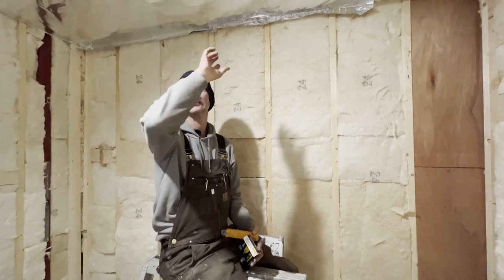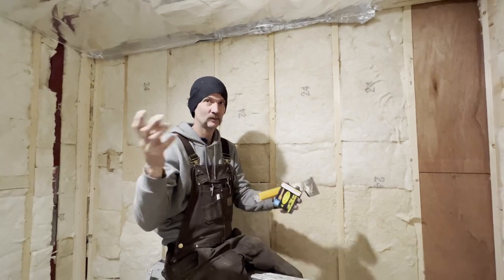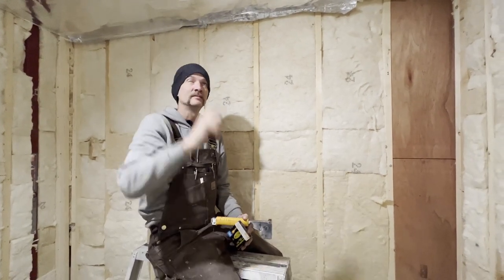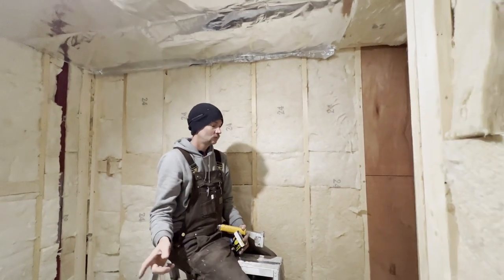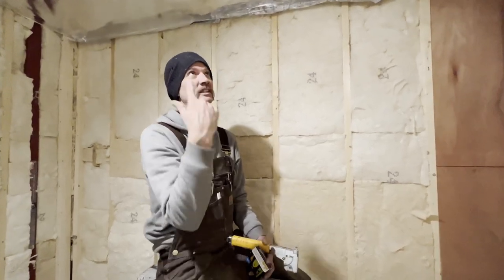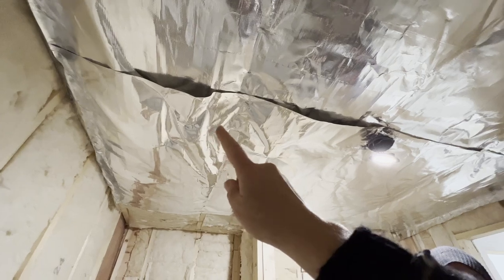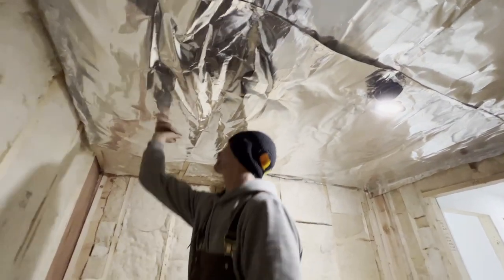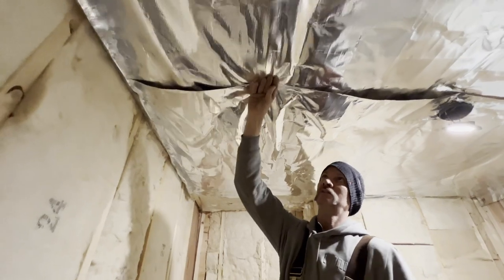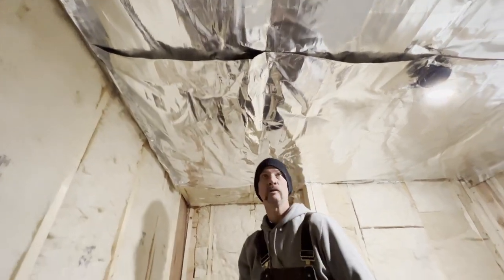You might have noticed that I pre-cut the foil vapor barrier for the ceiling — much easier to manage than trying to hold the whole roll, especially if you're doing it by yourself. Less to deal with, and you can align the edges with the edge of the walls. When we do the walls, I'll just keep the roll — it's a little bit easier when you're doing it vertically, but for the ceiling, not so much. The insulation was pushing down but it'll push up when we put the tongue and groove on — the tongue and groove will help hold everything up in place.